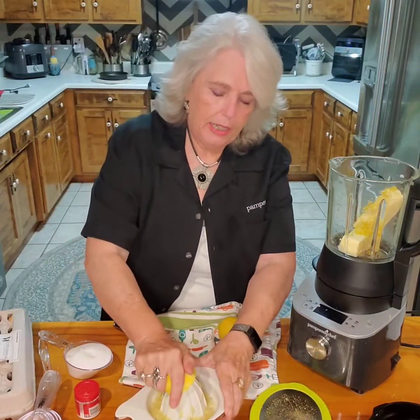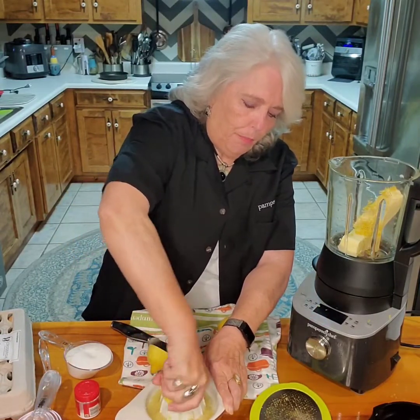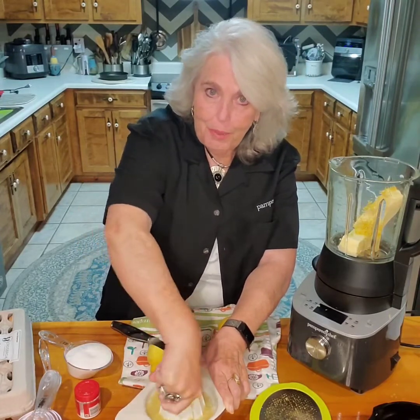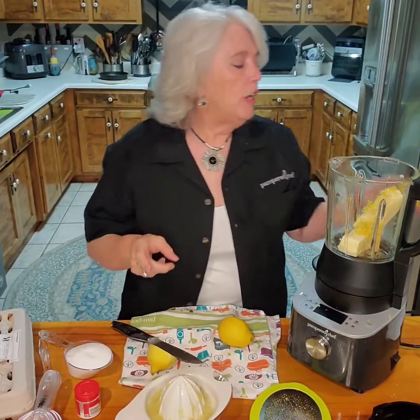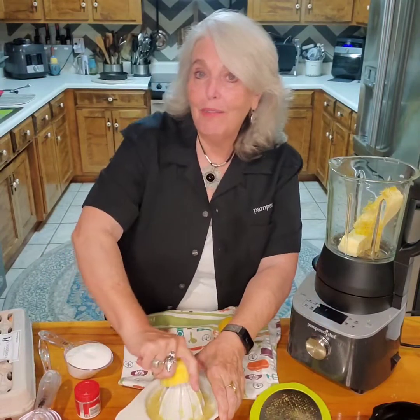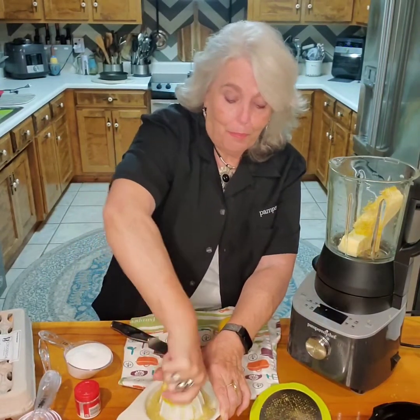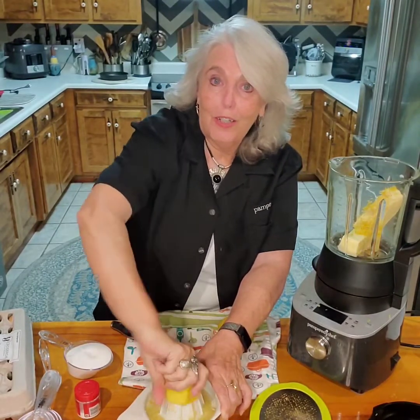I know it'll at least take three lemons. Now if it were my Meyer lemons, probably two would do — those things are so big. But I'm out of them for the year, though there's a lot on the tree this year so I'm going to have the freezer full of them. If you want to know how to save your lemons, check out my video on how to save your lemons during the year — there's a little trick in there for saving your own Meyer lemons.